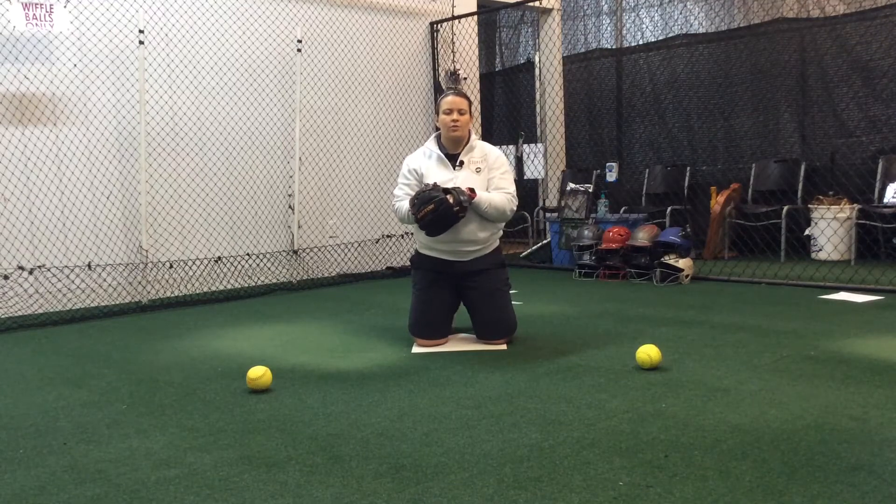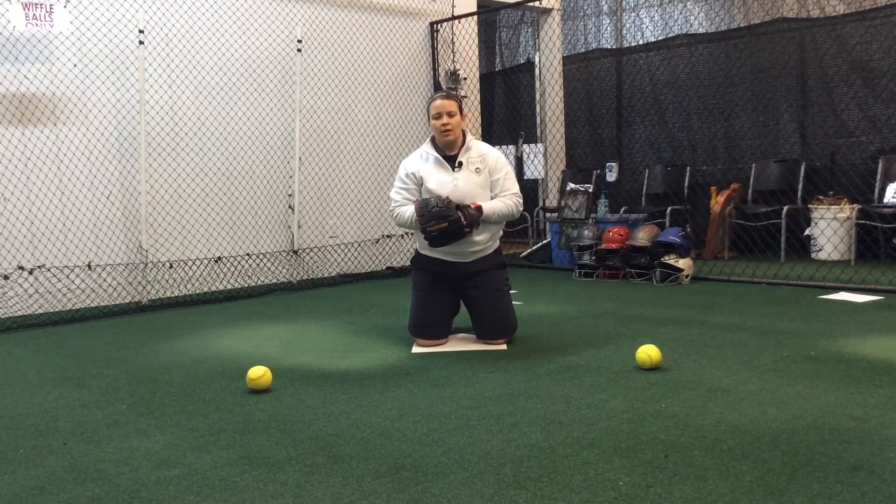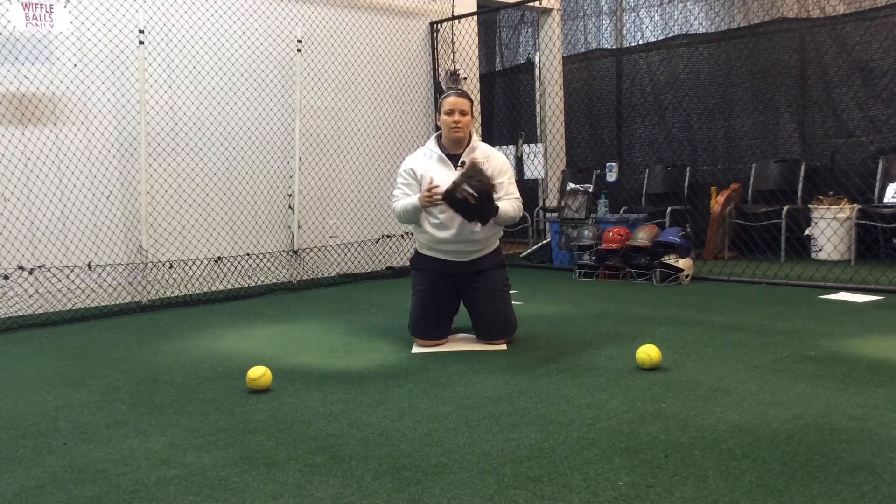Hey guys, this is Claudia Cooper with Cooper's Catching Corner and Fast Pitch Prep. This next drill that you can do at home is called the Ozzie Smith Drill. You can bounce the ball off the wall and do this yourself, and you can make this as hard as you want.